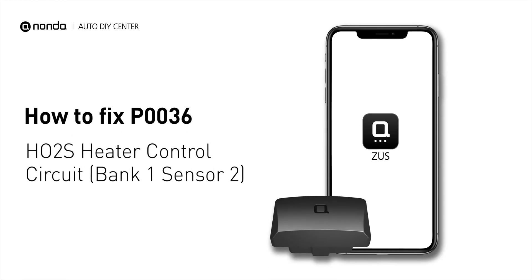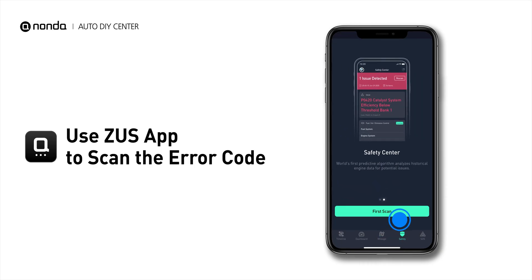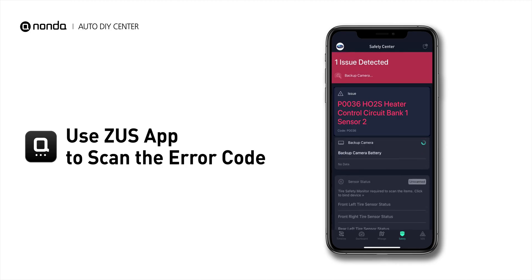If you are getting a P0036 error code, this video is going to show you one practical solution to fix the error code at home. Use the Zeus app to scan your vehicle and see the error code P0036.